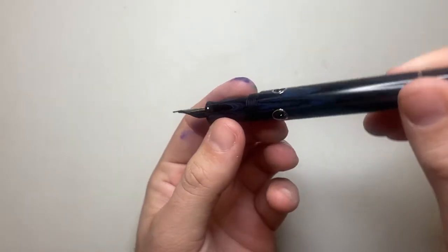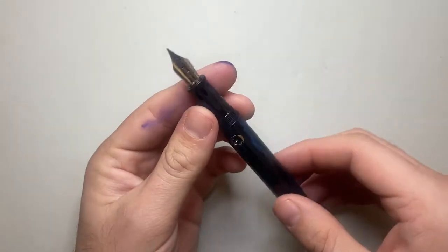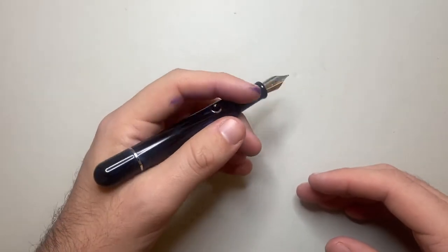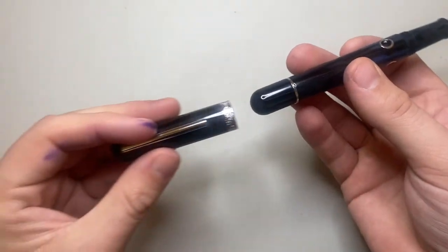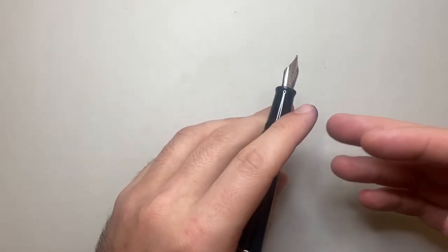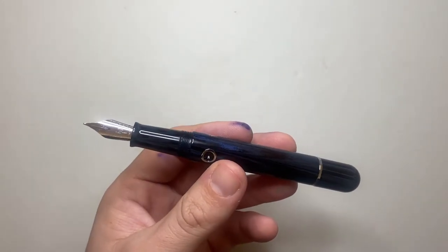You can see the ink moving around in the ink window if you hold it the right way. It's a nice pen — solid with a good feel because it is ebonite. I should say that the pen does not post — it just doesn't post — and for some that will be an issue, though it's okay for me.